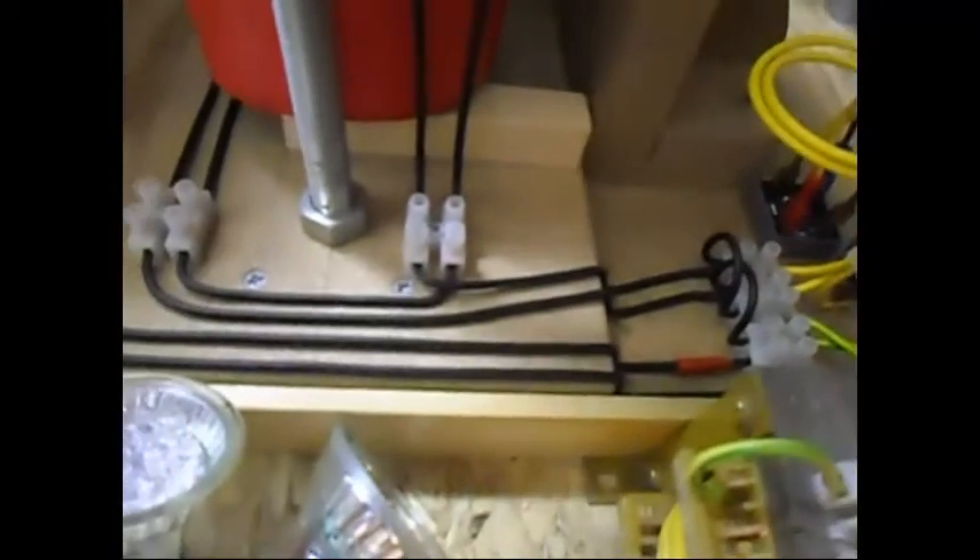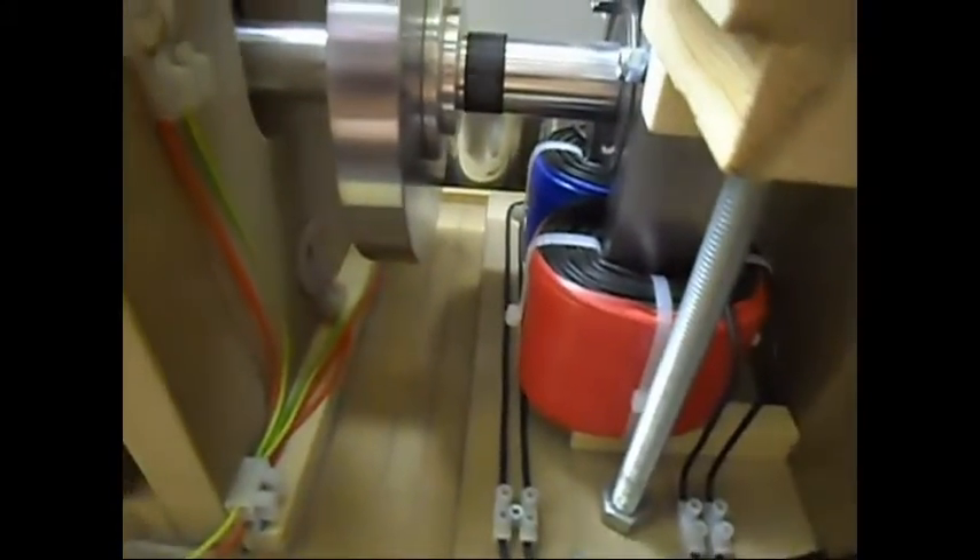Now I'm going to connect the primary from the EC output, which is this one. Connecting the primary, and now I'm going to wait and see if connecting the primary — because it is basically a short — has any kind of effect on the system: slowing it down, speeding it up, or staying the same.